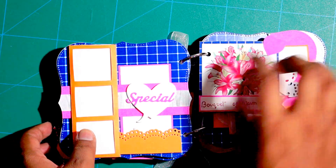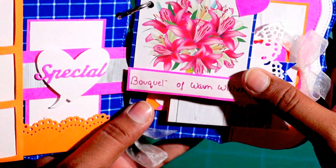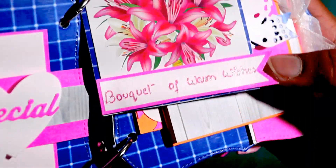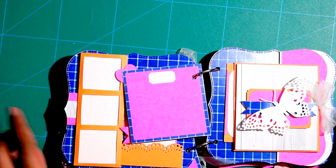This is a very cute and adorable kind of scrapbook — very nice mini version, looks gorgeous. The next sheet has got a bouquet image and I have written 'Bouquet of warm wishes.' I have used a heart die here and the space is for adding a photograph.